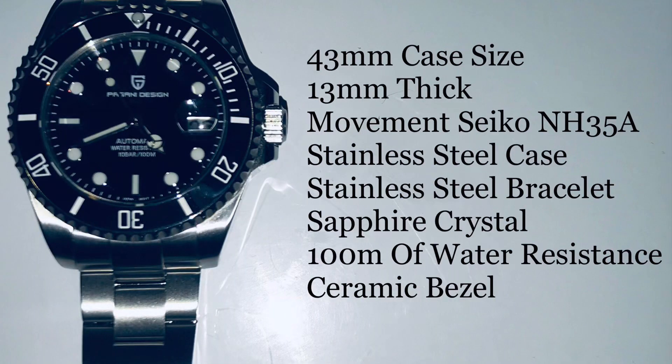Let's get into some specs. We're working with a 43 millimeter case size, 13 millimeters thick, with the coveted Seiko NH35A movement inside. It has a 316L stainless steel case, 316L stainless steel bracelet, sapphire crystal, 100 meters of water resistance, and a ceramic bezel.